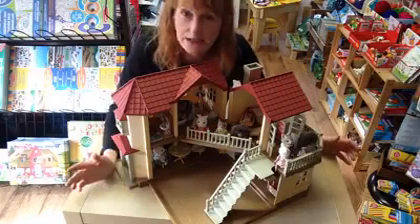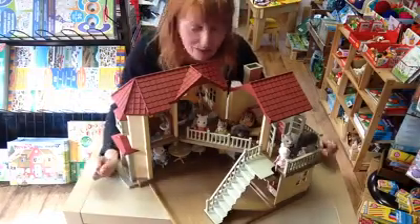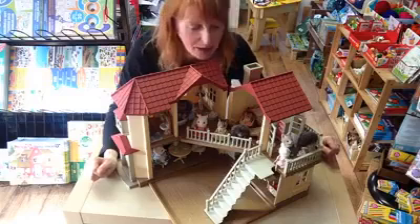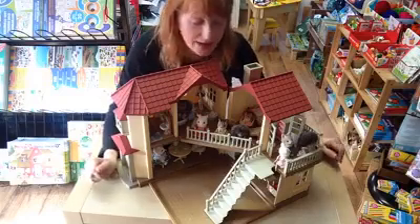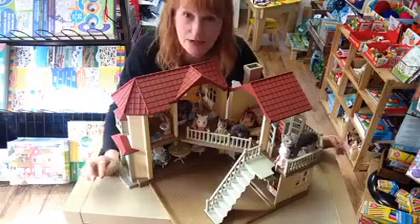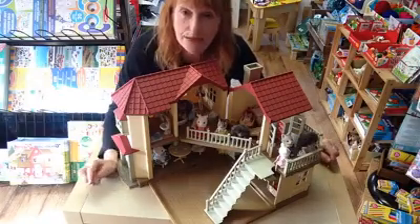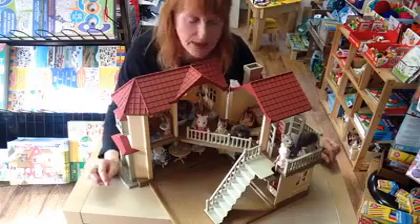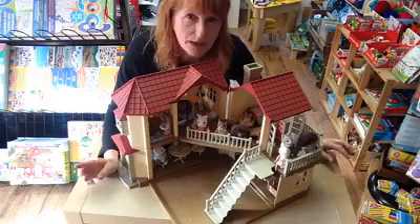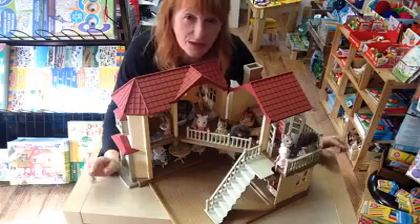But of course, as a major Sylvanian Families stockist, we have everything you need to complete your Sylvanian Families home, including families, furniture and all the accessories. I did pop a link on my little preview post earlier on to our website where we've got the Sylvanian Families Beechwood Hall on the website. And I think if you do a price comparison at the moment, you'll find we're pretty hard to beat on price on this as well. So, if you're interested, you can order it online.